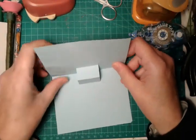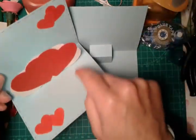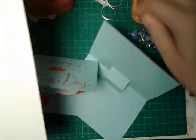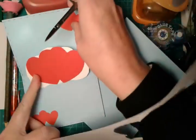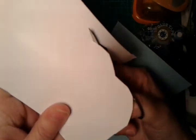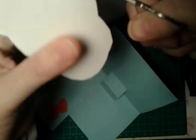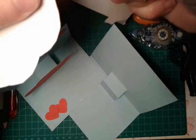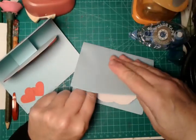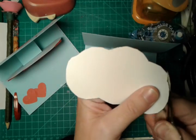And again, here is our greeting card. Now we need to create this part using a piece of white paper — we will create with a pair of scissors a sort of cloud shape, something like this. We can adjust it later. Now we will try it to make sure we are able to close our greeting card in a perfect way.